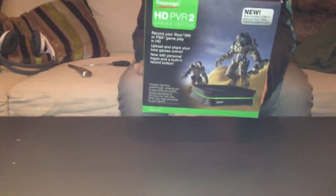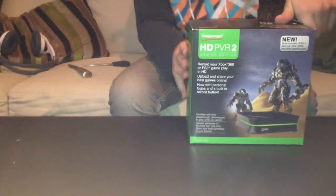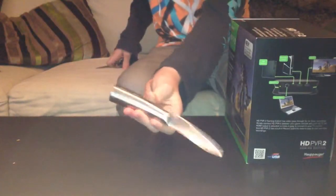Hi guys, I got this new HD PVR 2 — the latest update of the HD PVR Gaming Edition, the HD PVR 2. Anyway, I'm gonna unbox this thing. The tools I gotta use are just a knife and a cutter thing — I don't know how to say it in English — but anyway, let's open this thing up.